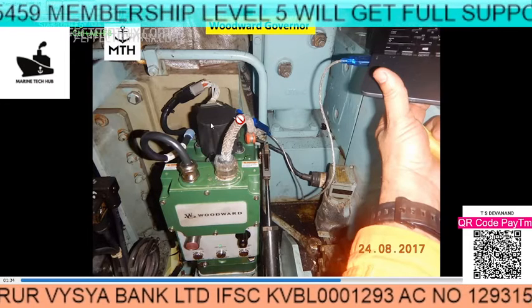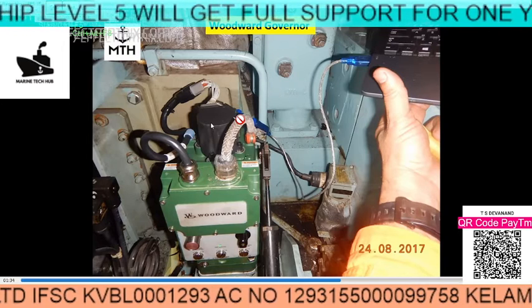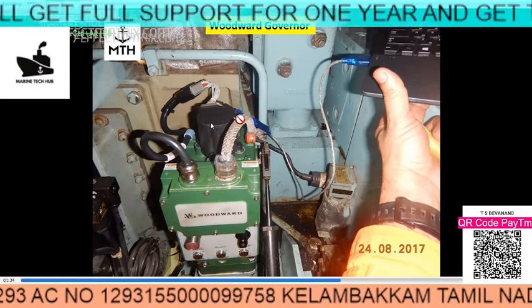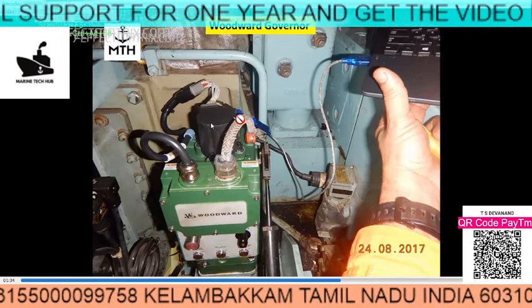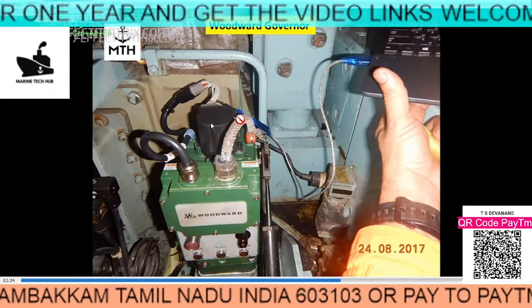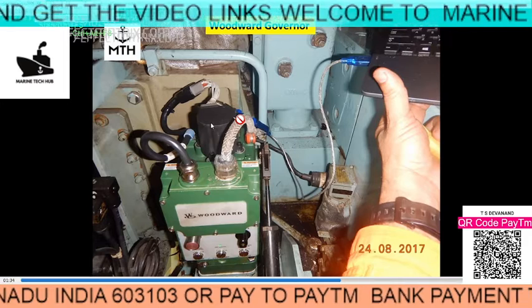I am trying to help engineers ensure that you have the configuration program with you, otherwise you will land up in a big problem. Make sure whenever you are installing this governor that you have this program. In our case, the program was sent later by the maker, and we were able to complete the configuration.